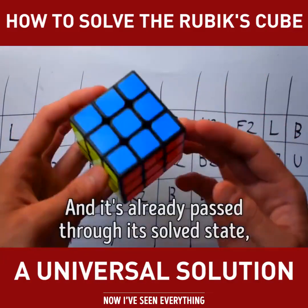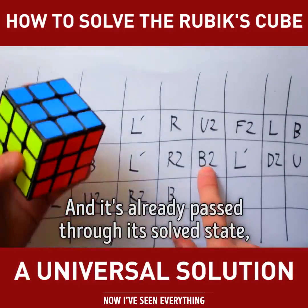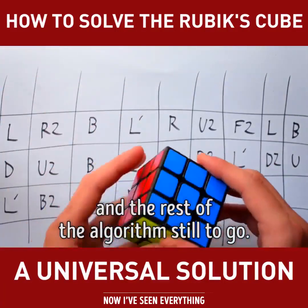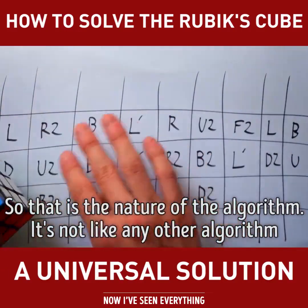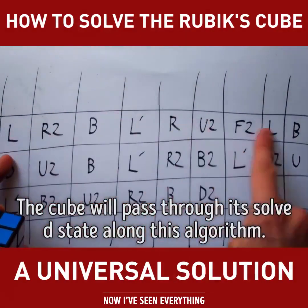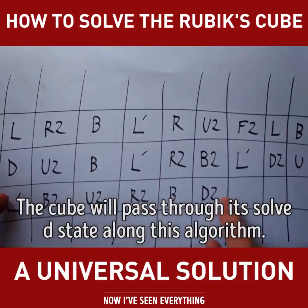And it's already passed through its solved state. So you can see I've got B2, L', D2, U, and the rest of the algorithm still to go. So that is the nature of the algorithm — it's not like any other algorithm where it will cycle the pieces. The cube will pass through its solved state along this algorithm.